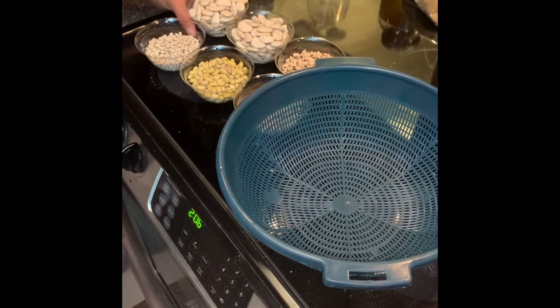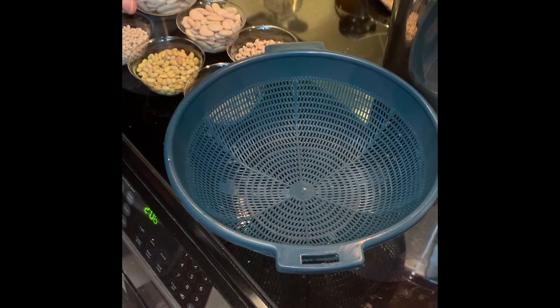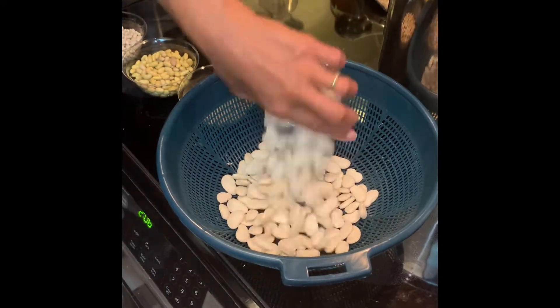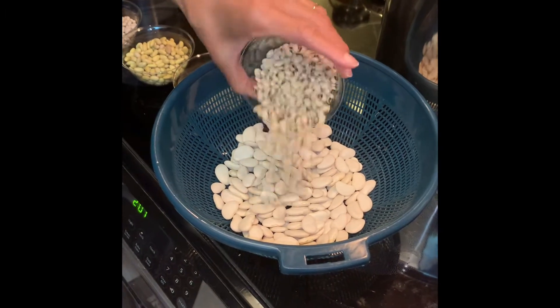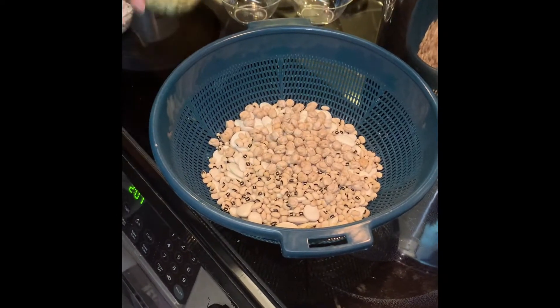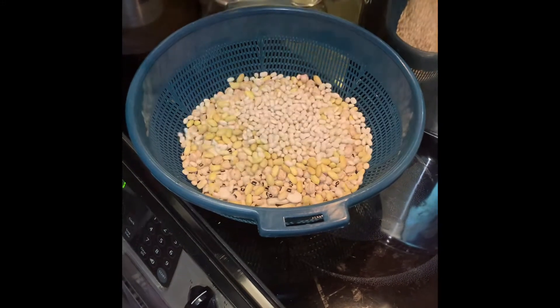We're going to add two cups of lima beans to our white bean soup — one cup, two cups of lima beans, a half a cup of black-eyed peas, half a cup of chickpeas, a half a cup of canary beans, and half a cup of navy beans.